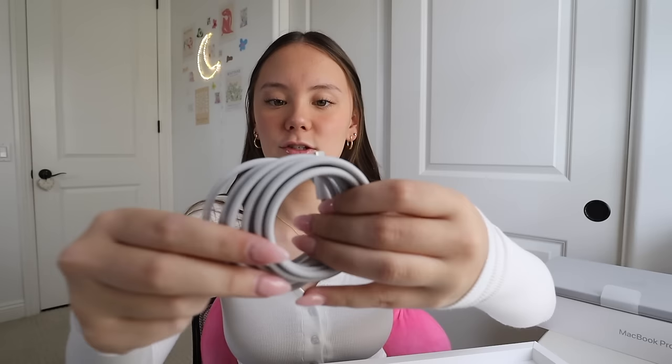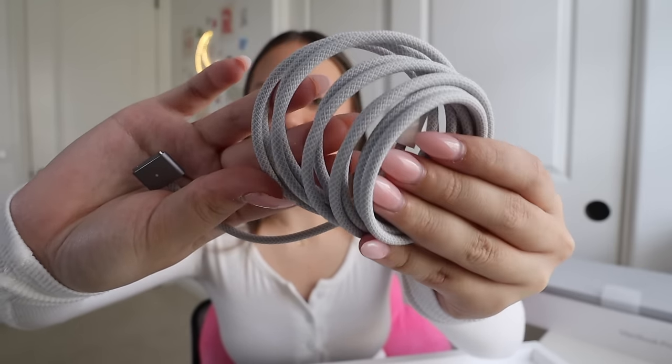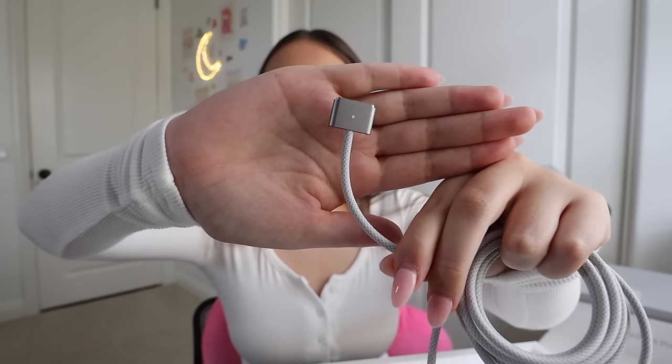It also comes with two Apple stickers and these ones are black, which is cool — I feel like I've never seen black Apple stickers, they're usually clear or white or dark gray. And then it also comes with the charging cord. This charging cord has an actual corded texture, not like the rubber texture, so when you bend it, it doesn't feel like it's going to eventually break. It also has the magnetic end for your laptop, and it matches the space gray color of the laptop.